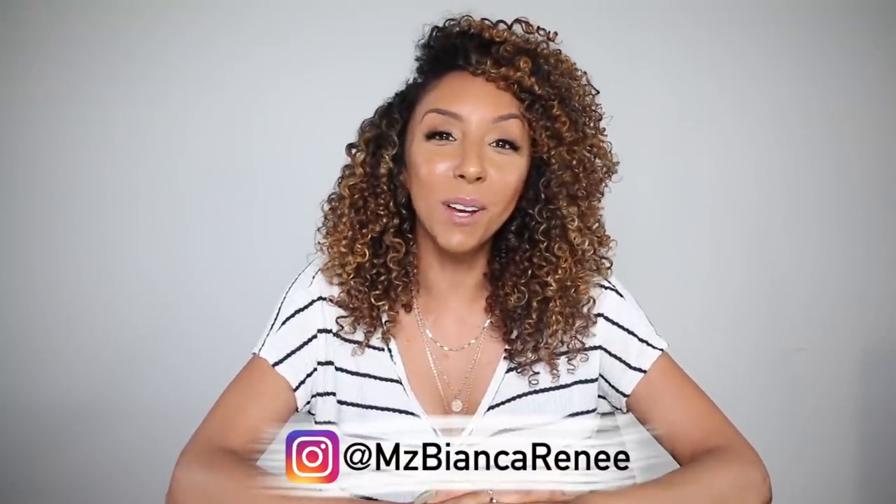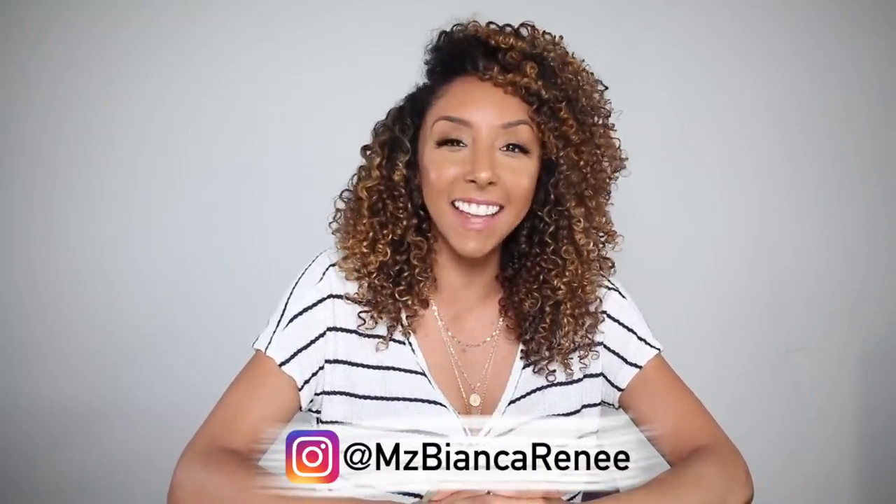Hey co-friends, I'm Bianca Renee and you're watching Bianca Renee Today. This is the final completed video of my rice water rinse challenge. If you have not seen my other videos, I have part one, part two, part three, and part four demonstrating what a rice water rinse is for hair growth, how it works, and how to make it. If you haven't seen those, you might want to pause and go back and get caught up.